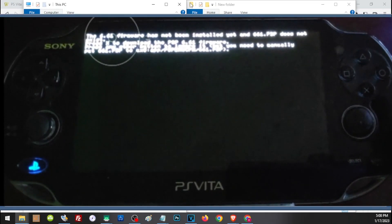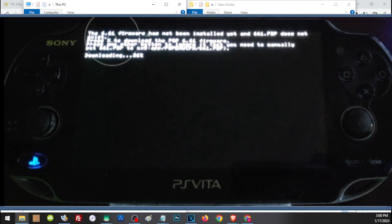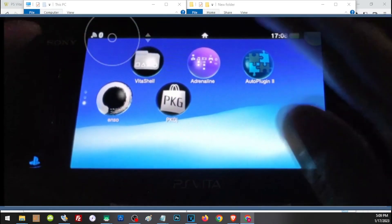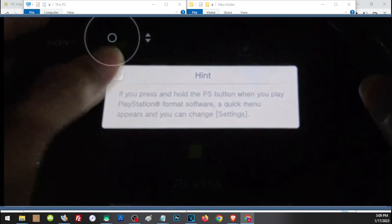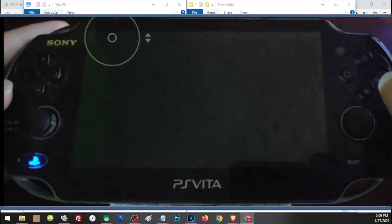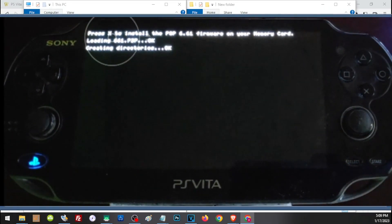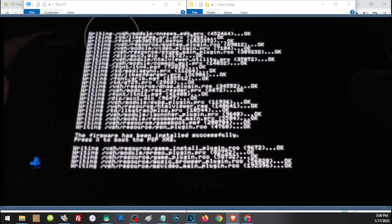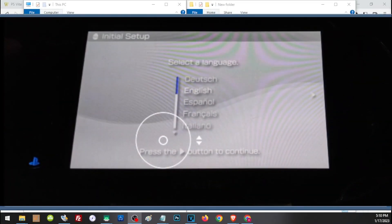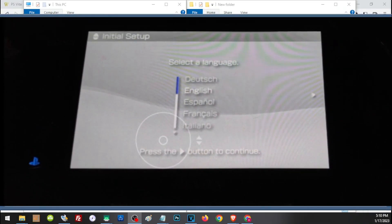Now open Adrenaline. Press X to download the custom firmware. After the download completes, open Adrenaline again and press X to install the custom firmware.